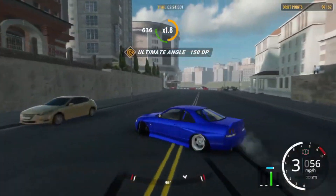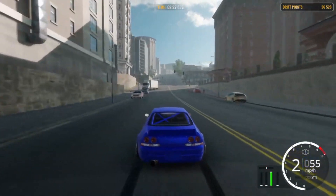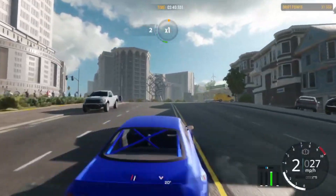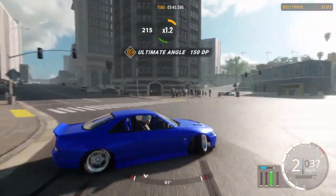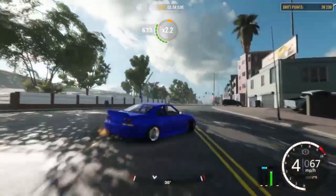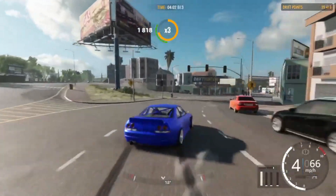I was trying to do a reverse 360 entry. So honestly, I do not recommend the R33 for 360s and reverse entries. I mean it is good, but look how much power I just lost — I have a pretty high final drive and it doesn't really have the power to push through. So the reverse entries and 360s are a little sluggish on this car — that's really all I have to say about its performance.